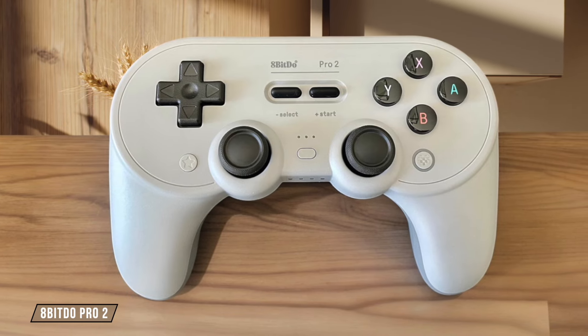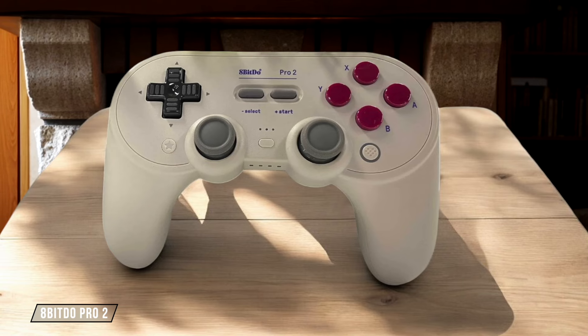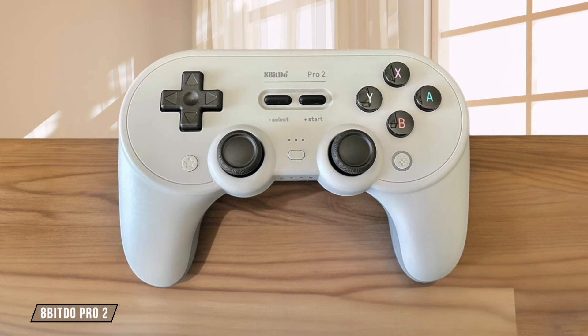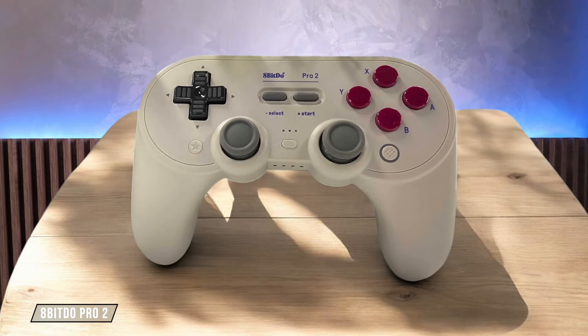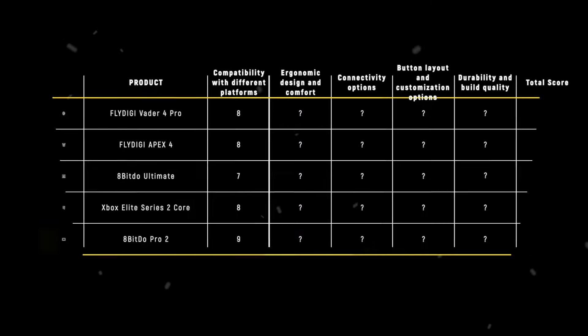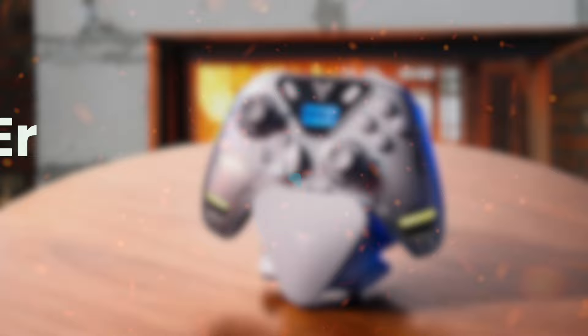The 8-BitDo Pro 2 takes the crown in this category, supporting Nintendo Switch, Windows PCs, Mac OS computers, Android devices, and even Raspberry Pi. While it doesn't work with Xbox or PlayStation, its broad compatibility across other platforms makes it incredibly versatile. After extensive use, I'd rate it a stellar 9 out of 10. The 8-BitDo Pro 2 wins this round with 9 points, thanks to its impressive range of supported platforms and exceptional value for money.